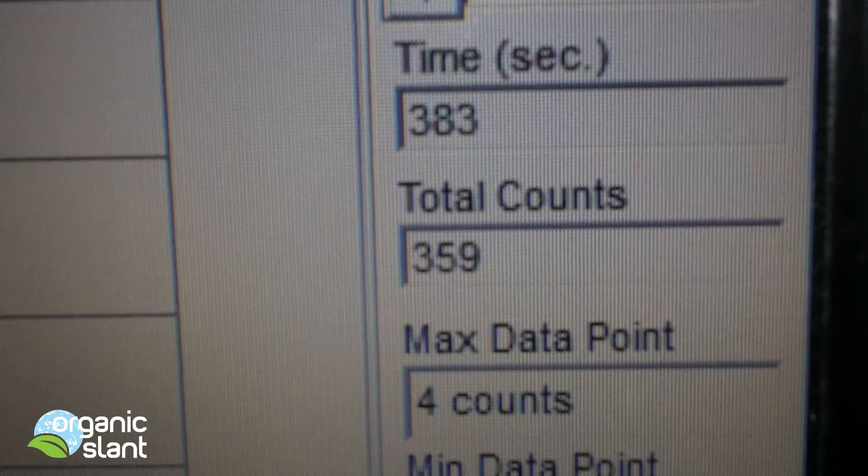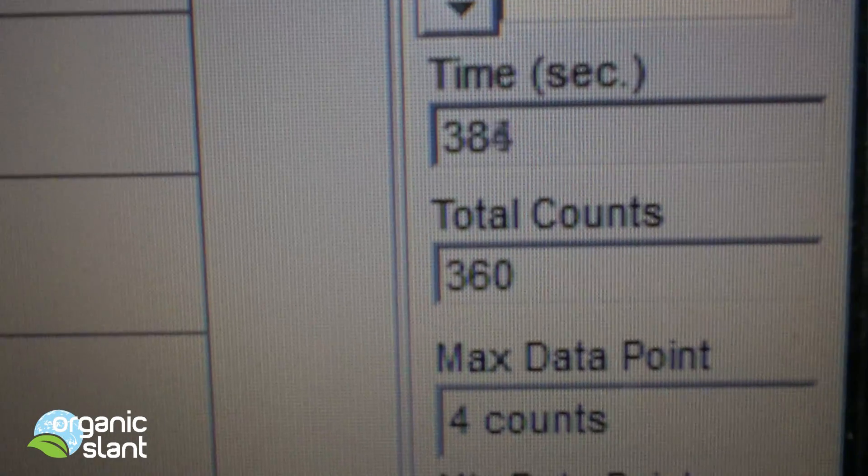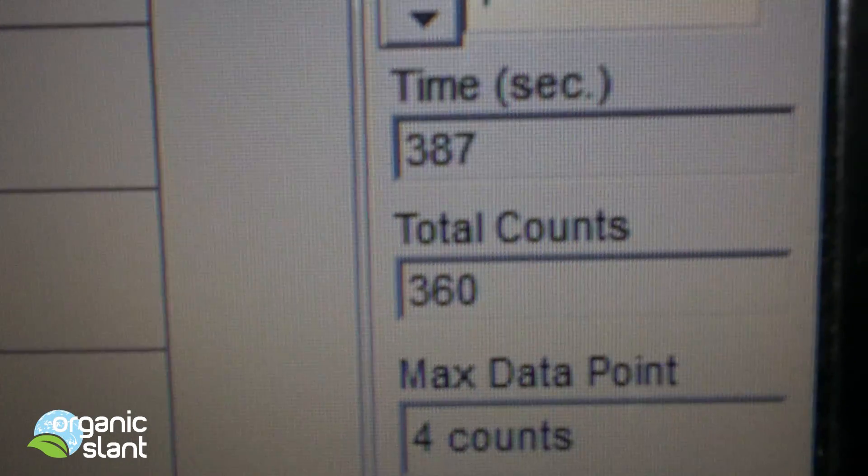This is my first piece that I've tested of anything where the total counts are almost keeping up with the seconds.